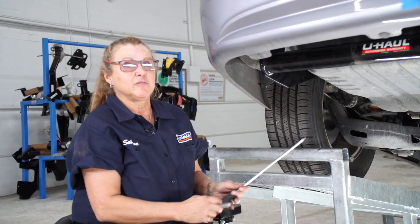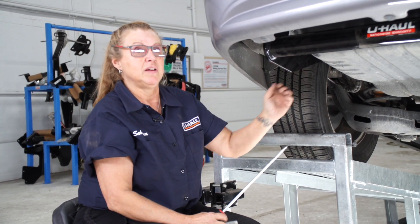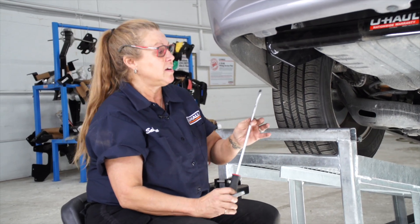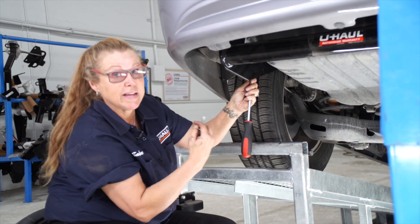The hardware we took out of the frame on this side also holds the bumper bracket in place on the inside of the frame, and when we take those all out, sometimes it moves around a little bit inside. So we're going to use a screwdriver or a pry bar or anything just to line the holes back up so I can get the bolts back in.